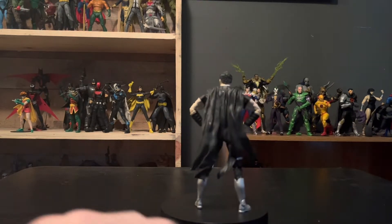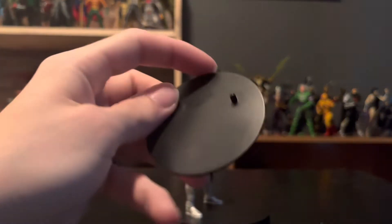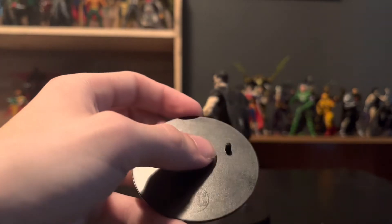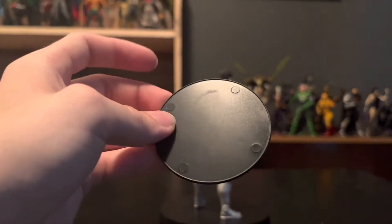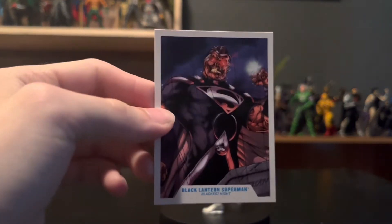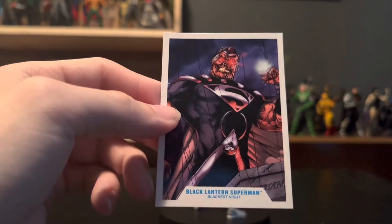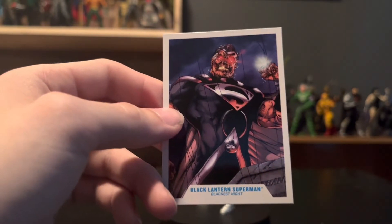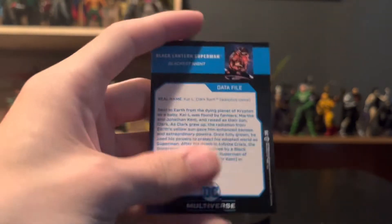So now we've got the hockey puck — you already know. It's got the DC logo right there, one peg right there. Turn it around, you got nothing on the back. And then we've got Black Lantern Superman, Blackest Night on the card. That's a pretty good image of him, I'm not gonna lie.